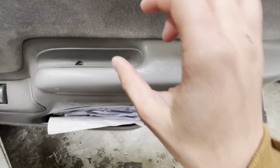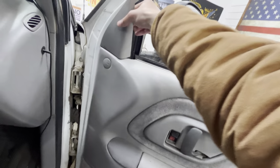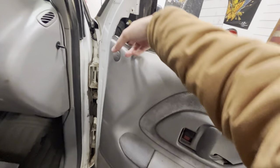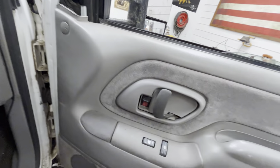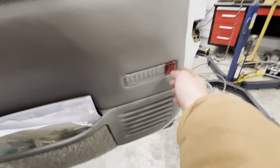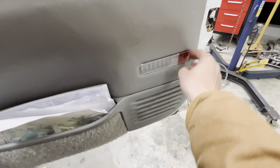So the first thing you're going to want to do to take off the door panel: there are two Phillips screws down here, and then you're going to grab this right here and just pull it out. It's a little cold so the plastic is kind of hard. You can pull this out but there's really nothing behind it, so it doesn't really matter. Then you're going to want to get a trim tool and pop this out.